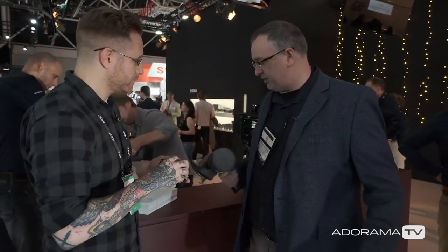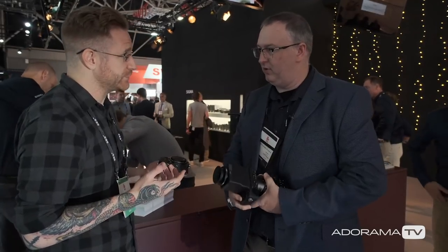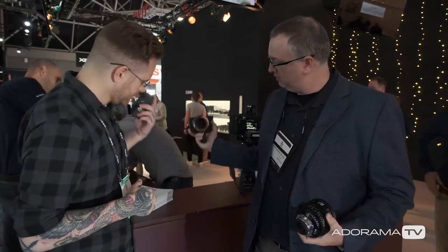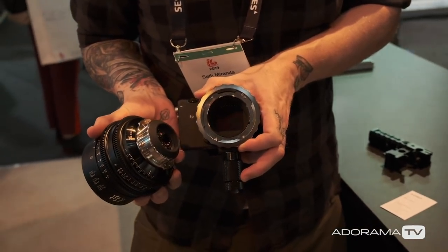So the beauty of that — it's a mirrorless camera, so you can adapt and throw anything you want on it. We just announced this guy right here, which is a PL adapter. Which is huge. Goes right on. So all your favorite cinema lenses that you've already worked with can go right onto this camera.